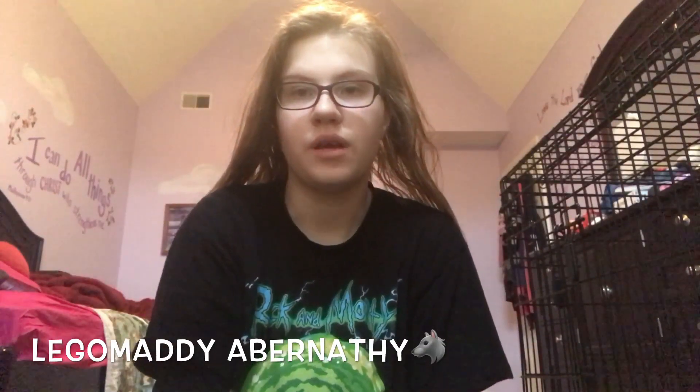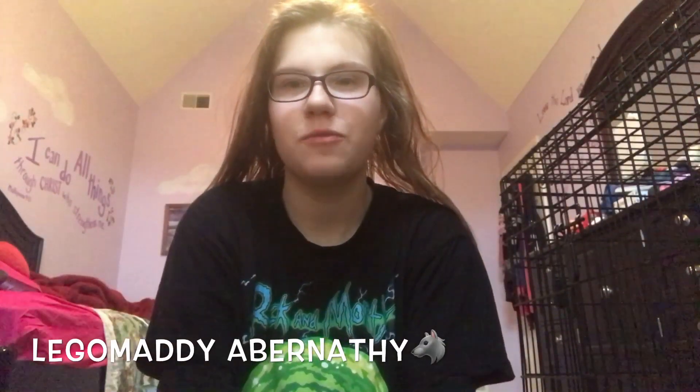Hey guys, it's Lego Maddy Abernathy and today I'm reviewing the last of my collection.